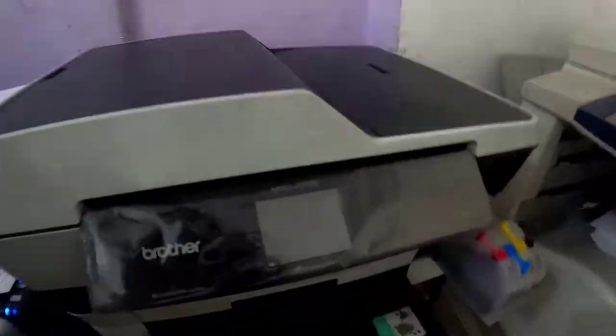Hey guys, welcome back to my channel. Today's video is about repairing a Brother printer with a touchscreen problem. This printer is model number MFC-3720 and there is a blank screen problem. I'll show how to repair it in this short video — you just need to repair or remove a cable and clean it. If you are new, please subscribe to my channel and like this video for support.